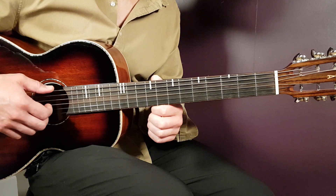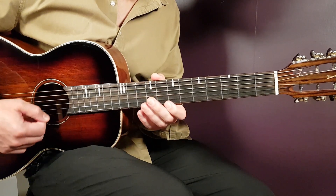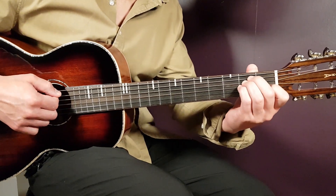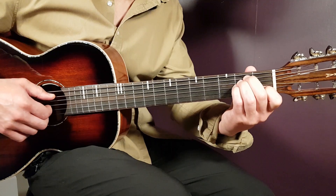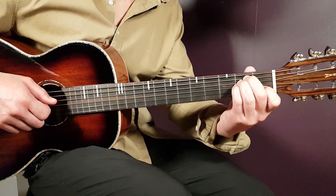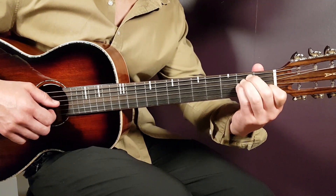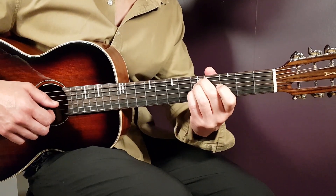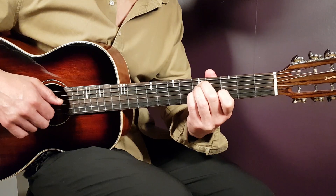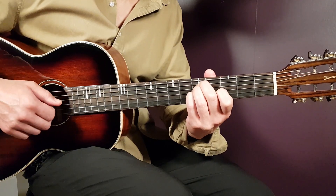If you get that open E string as well it doesn't hurt anybody, but try to get the five strings below there, and that's the A chord. Next will be the B: second fret on A string, second fret on D, second fret on G, first fret B, and open E. And the final chord is the D - you slide from this position with the fingers, and then you can just slide the same grip up to the fifth position. That gives you fifth fret on A, fifth on D, fifth on G, open B, and open E.